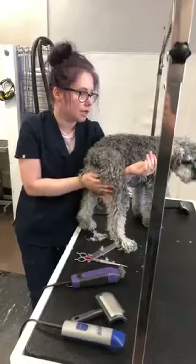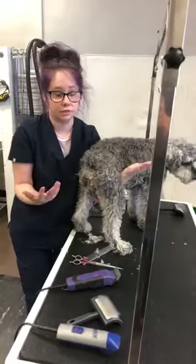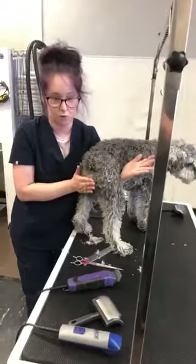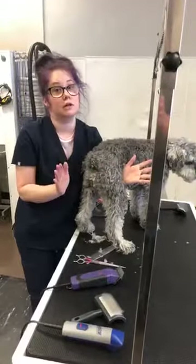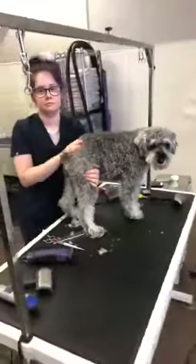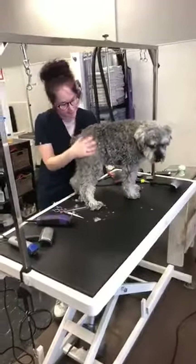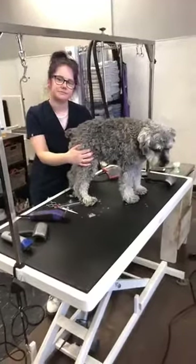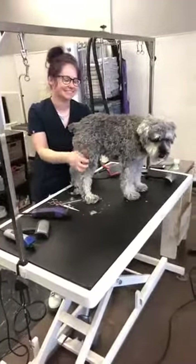Trying to do scissors around the butt area, especially if you have a female dog, is very dangerous. So as long as the matting or the poop buildup isn't too bad, go for it with the clippers and a guard. But if it's too bad, you can contact your vet to do a medical shave - I've seen some where it's just that bad. If it's not that bad and you feel like you can wait, just wait it out. We're going to take a little break here, give Wally a break, answer some questions you guys have submitted, and we'll be back in a little bit.